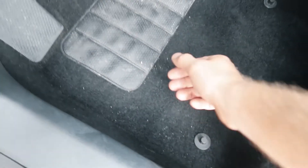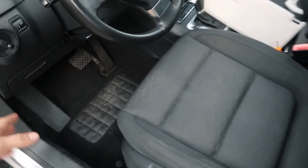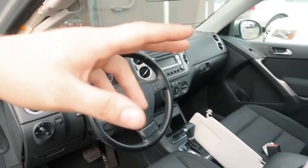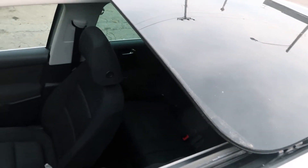I have a leak on the driver's side — you can see it's all in water. So if it's leaking from this side, of course you need to check the left side. If you open your panoramic roof or sunroof...